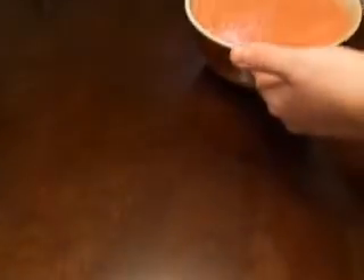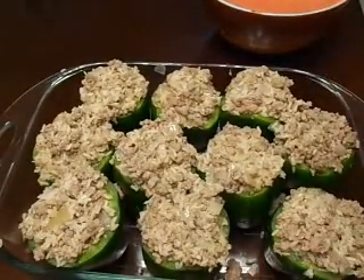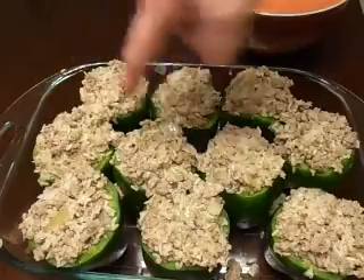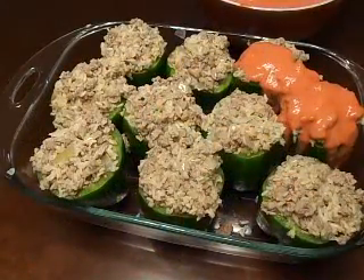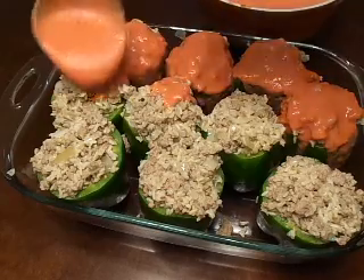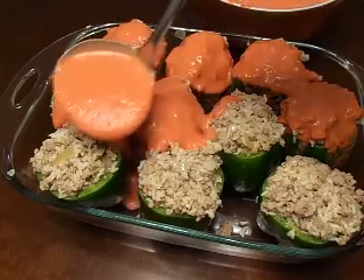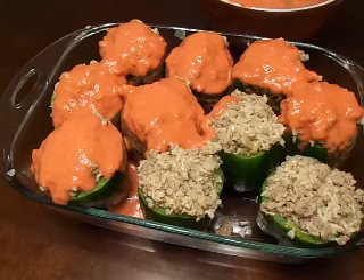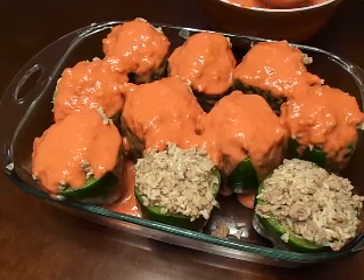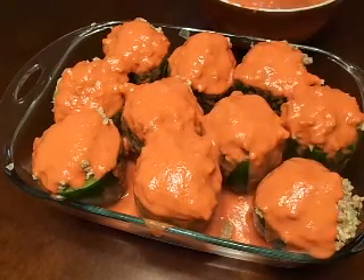Once it's all mixed in together really well, we're going to bring the dish over and use a ladle to gently pour the sauce all over the peppers, so we not only fill up the dish but also get the peppers covered fairly well. Once all the sauce is in and the peppers are covered, we'll go ahead and throw the baking dish into the oven and bake it. Since all the meat and rice is already cooked, you just need to cook it until the peppers themselves are nice and tender.